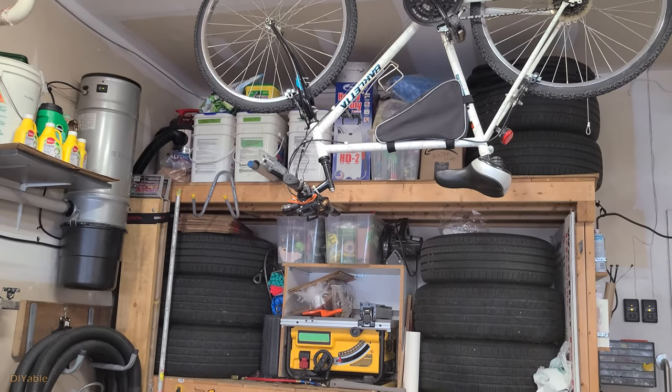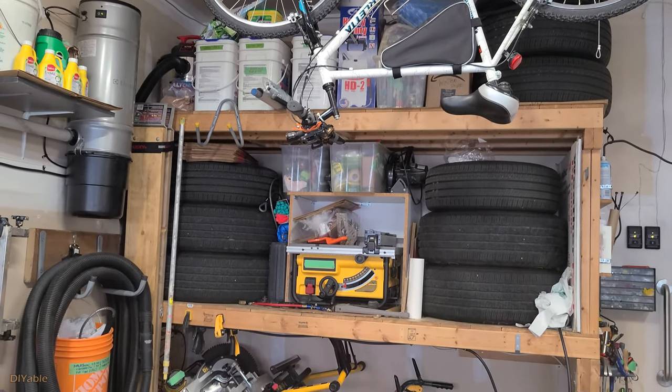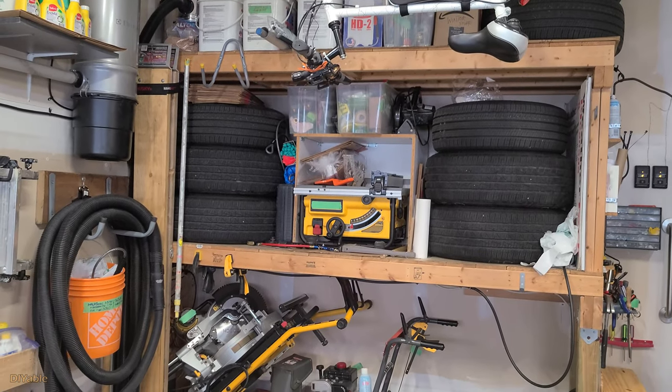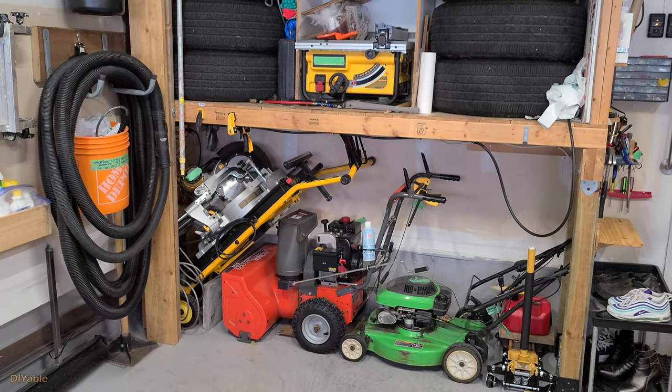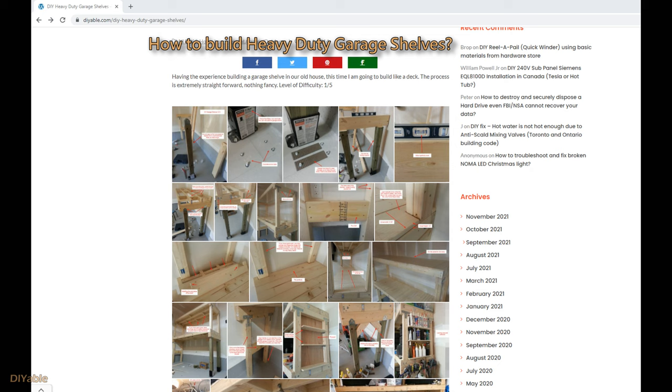By the way, is there anyone interested in how I built these heavy-duty garage shelves using 2x4s and 4x4s? It was done a long time ago back in 2014 and I did not have any video at that time. However, I did have some photos — check out my blog for details. I will post the link in the description.